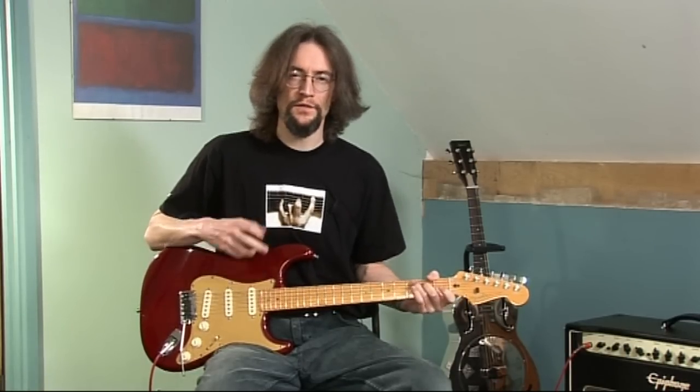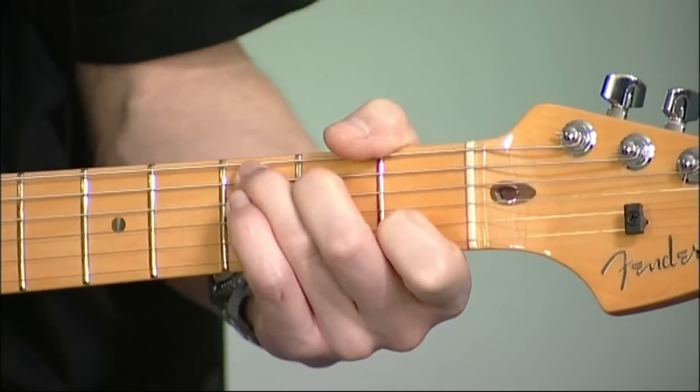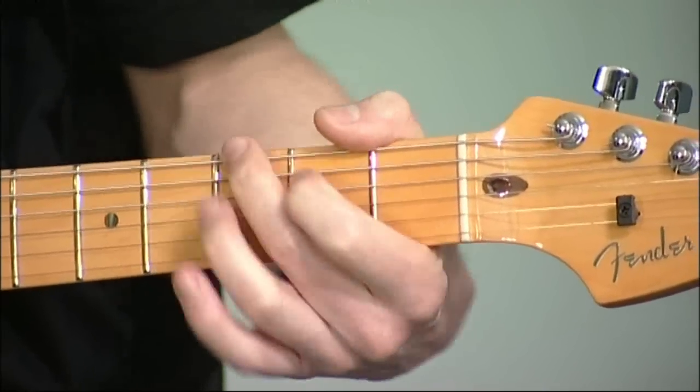If you figure these things out, if you can visualize the chords, they make your progressions a whole lot easier. And then they get smoother — and quicker.